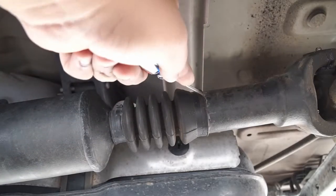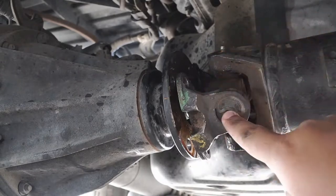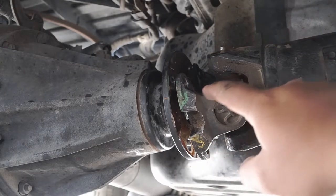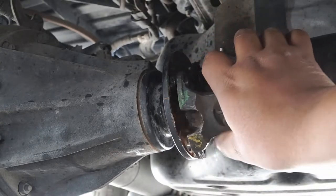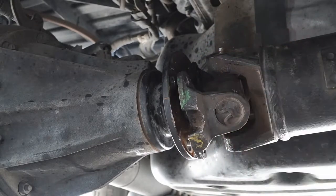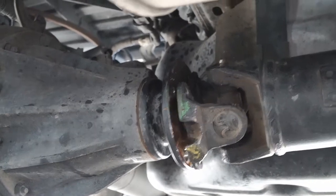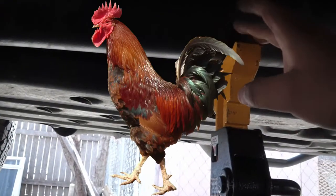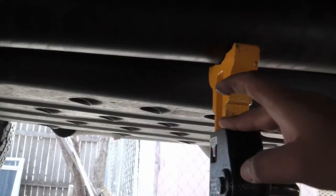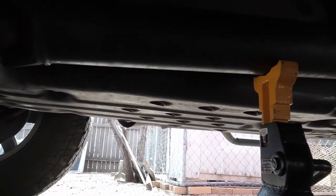After tapping on this flange with the hammer — you don't want to hit it over here, you want to hit it on the side — this has finally come undone. As I was showing you earlier, the drive shaft is now being supported by the jack stand. The next thing we're going to do is go ahead and completely remove the drive shaft.